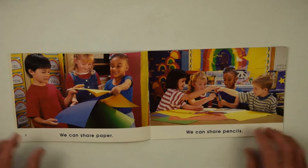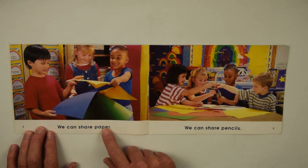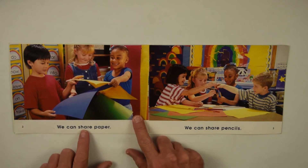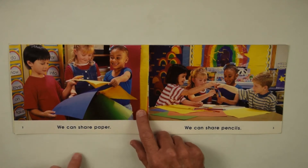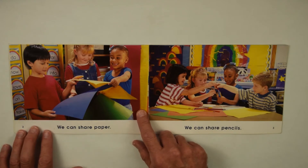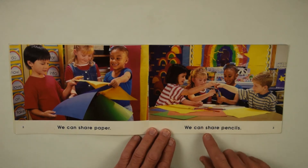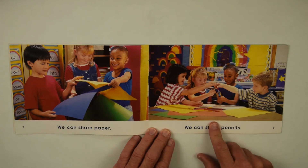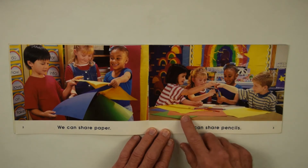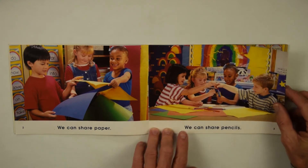Let's see what they're going to do together. We can share paper. Sharing — share means everybody gets to have some. They all get to have a piece of paper. We can share pencils. There's different colors and everybody can choose a color. So they have the paper and they have the pencils. And that's what friends do together — share.